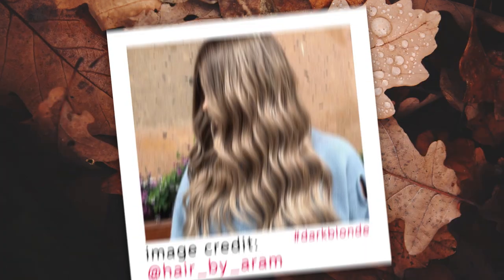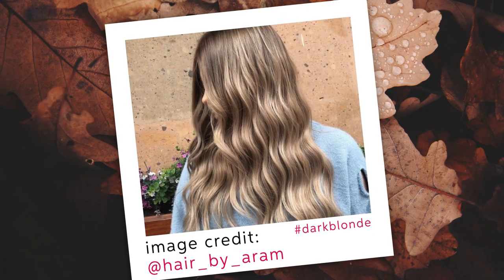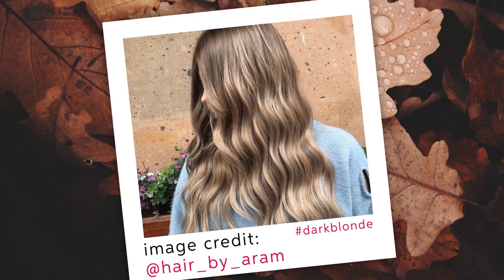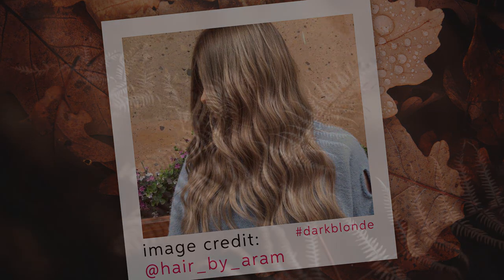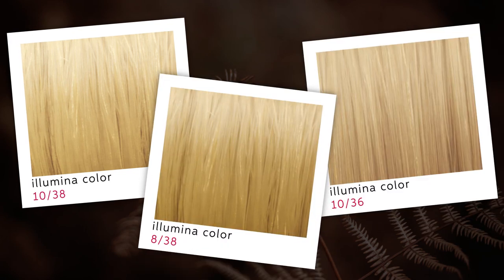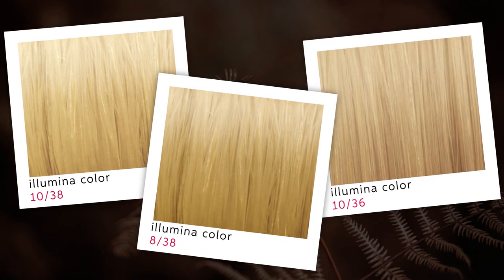To freshen up a natural dark blonde, I would suggest introducing warmer tones, keeping the tones really delicate but still with some substance — such as Lumina Color 10/38, 10/36, and 8/38. These are my favorites. Thank you so much for watching and I hope you enjoyed the video.